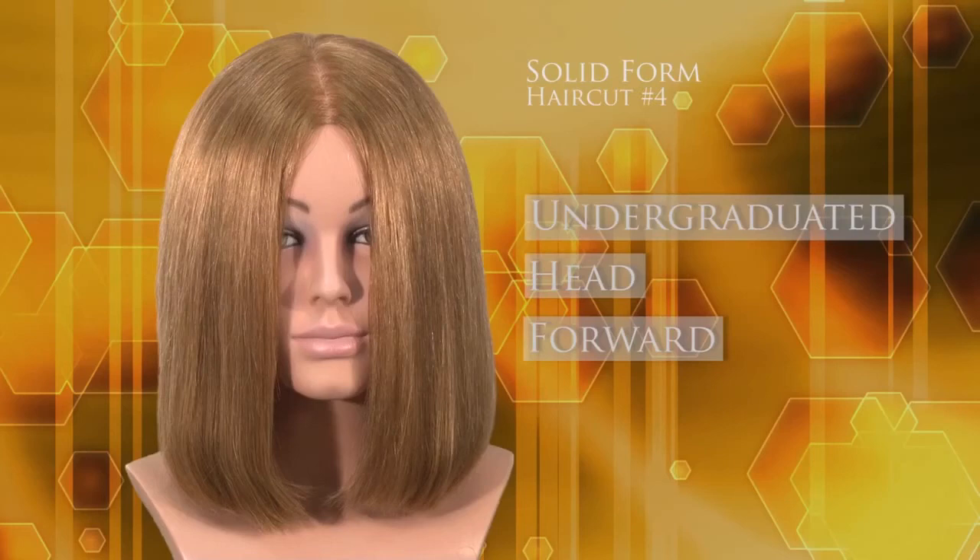When the back of the one length or solid haircut structure is cut with the head in a forward position, the lengths on the top of the head fall slightly longer than the underneath nape hair when the head returns to an upright position. The sides of the one length solid haircut structure are cut with the head in an upright position.